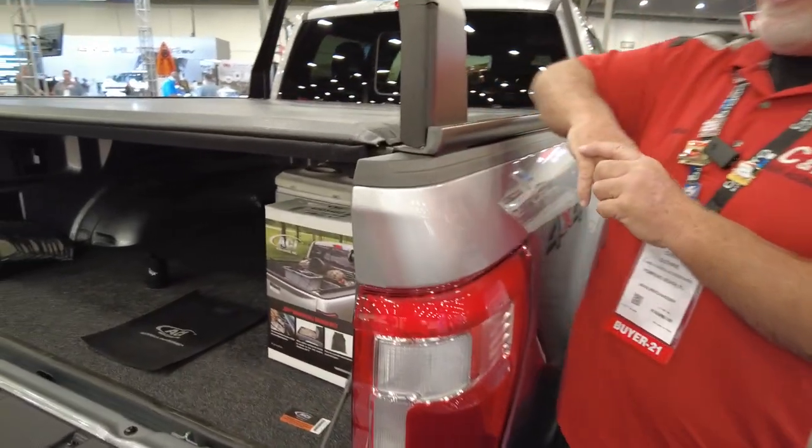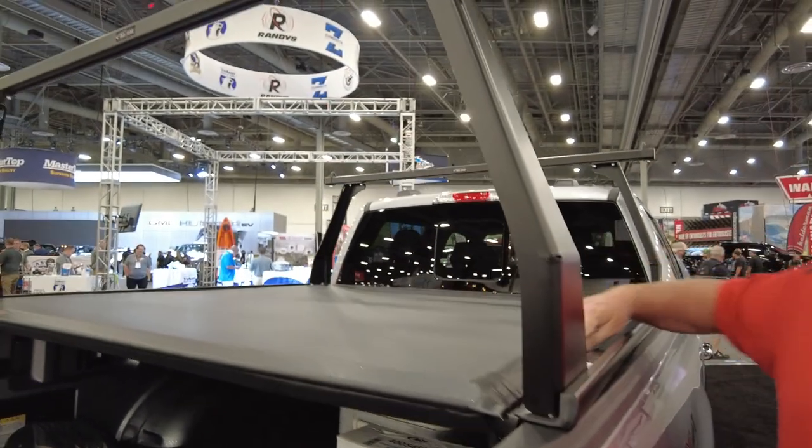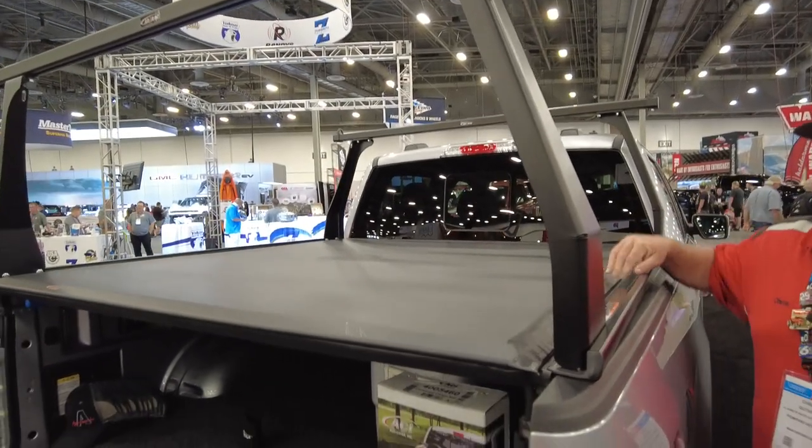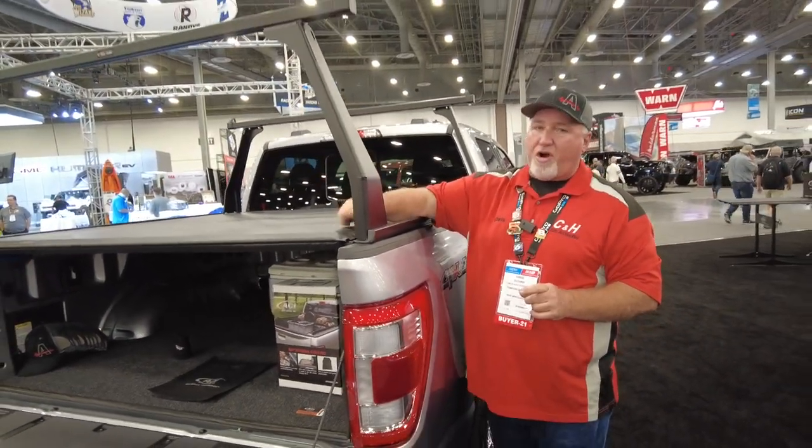Now for me, one of the most important things is not just having the racks, but I can put a cover with this. As you can see, there's a cover already on here. It's a soft rolling cover, and you can also put hard rolling covers — you can't do the folding cover with this design, but you can do a hard rolling cover.